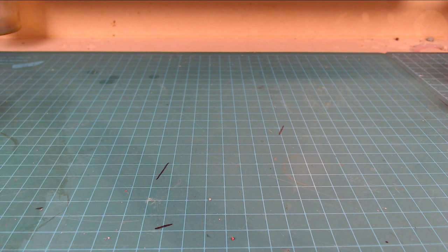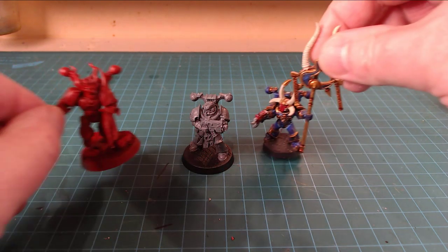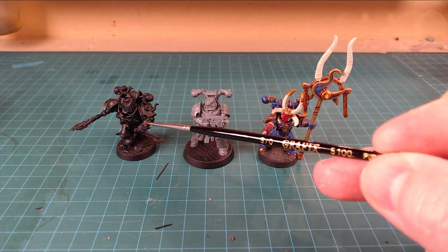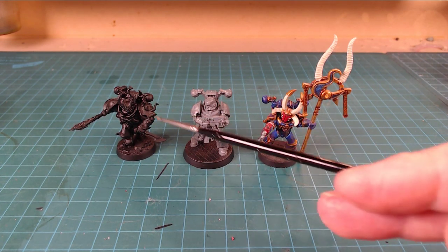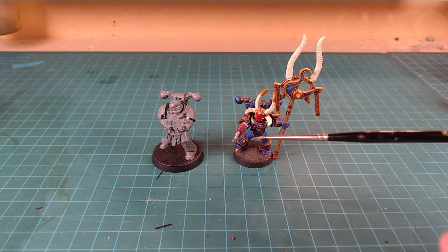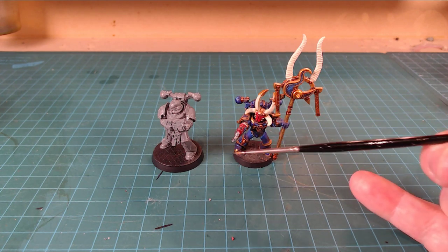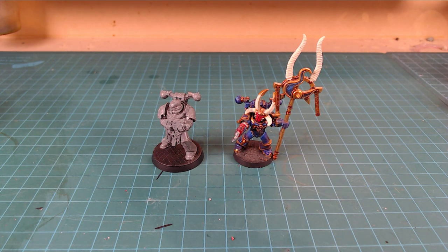Something to think of while we're talking about size comparisons - I just wanted to take two seconds and show you the difference between the different sculpts. You can see the Aspiring Champion, the new one, was a little bit taller than the regular Space Marines, but that's kind of a cool stature thing. He's in line with the new Chaos Space Marine guys now too. Some of those old models fit just fine. But with the old Chaos Space Marines versus the new guys, they're definitely thicker limbs, a little taller in stature, about a head or half a head taller depending on pose.